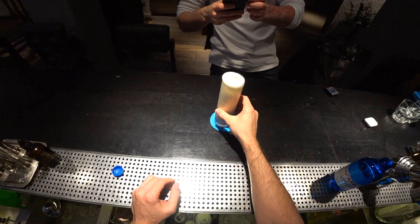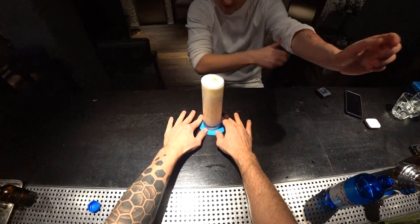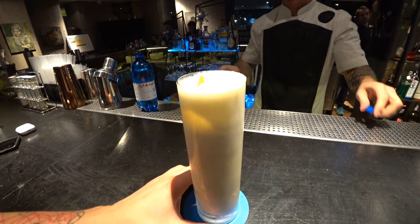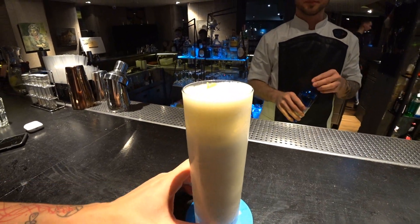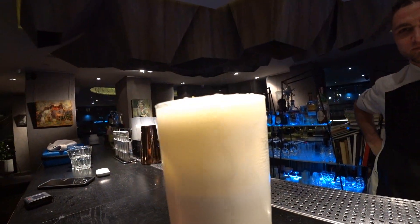This is your Masala Gin Fizz. So ladies and gentlemen, this is Masala Gin Fizz — almost like a Ramos Gin Fizz but with our special syrup. See, these bubbles are just perfect. Let's try it.